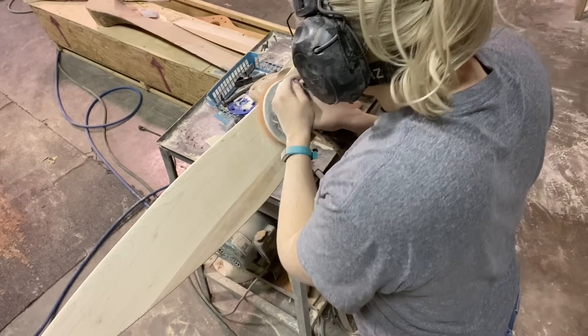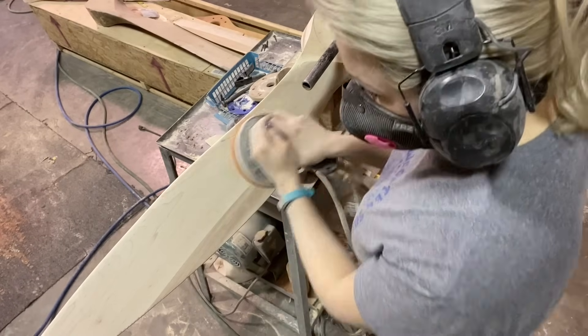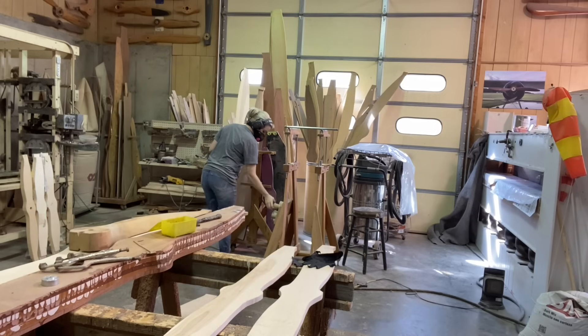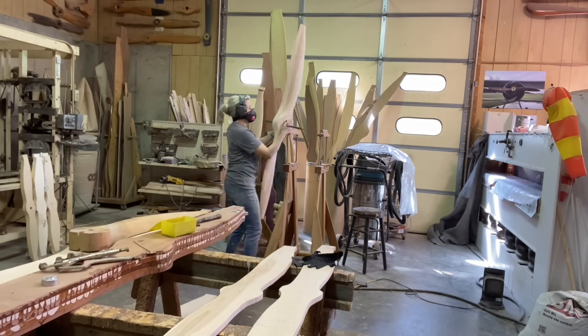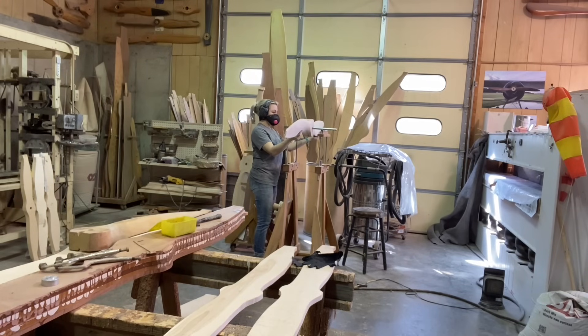This is a six-inch Dynabraid sander and I'm running 60-grit sandpaper on it — the sandpaper is just from McMaster-Carr. After I get the whole thing sanded out with 60-grit I go ahead and check my balance to see where I'm at. If it's way off I'll go back to the belt sander to balance it; if it's just so-so I can handle it with the orbital. This one is just so-so — not bad enough to go back to the belt sander.